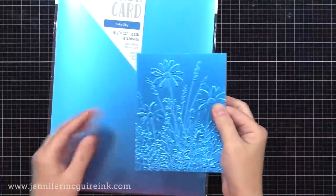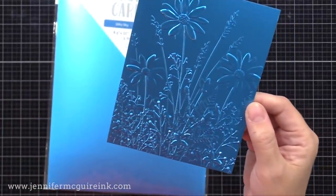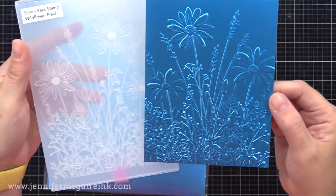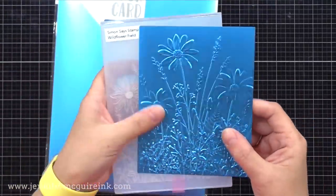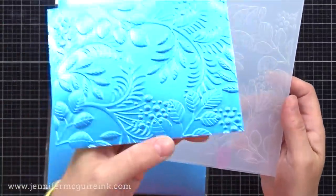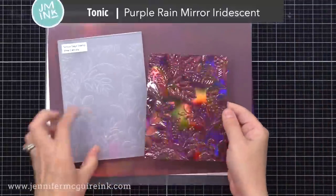Here's the Wildflower Fields Embossing Folder using the Tonic Silky Sky Mirror Satin Cardstock. Tonic has a lot of these mirror cardstocks that are great for this technique. The satin ones are particularly beautiful. So you can look through your stash — a lot of us have metallic cardstocks that are usually white on the other side, and they work great for this. This one's my favorite, with the Vine Canopy Embossing Folder — such a beautiful result, and I'm going to change the look of that a little bit later, so stay tuned.